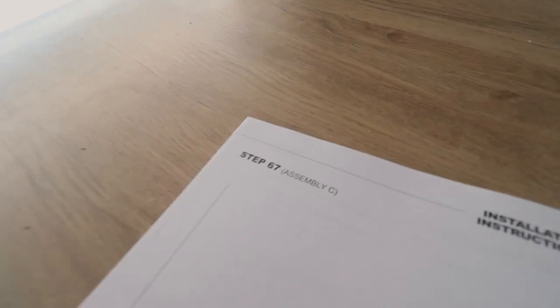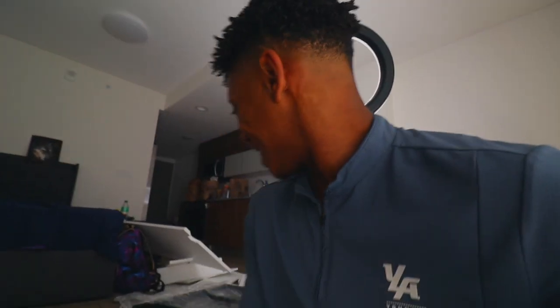Whenever I get instructions I always look and see how many steps there are. If there's more than like 20 steps, we're screwed. Alright, before I show you guys how many steps there are, I want you to just guess from my initial reaction. I'll just show you — 67 steps. Are you freaking joking me? 67 for a desk? Why is there so many steps?